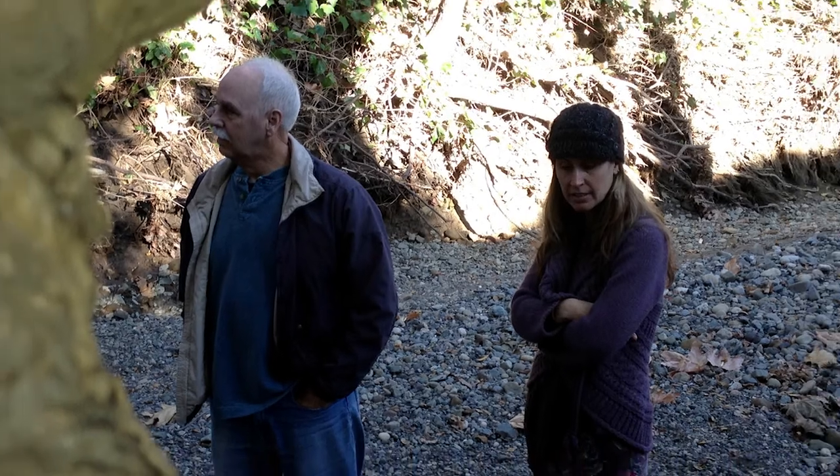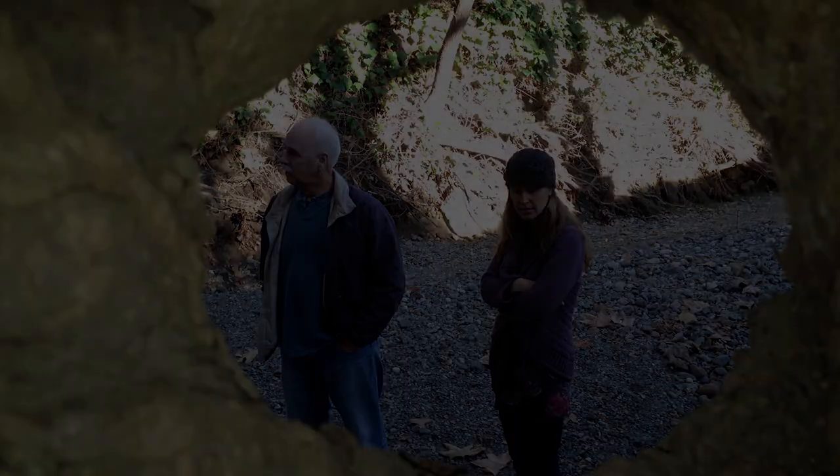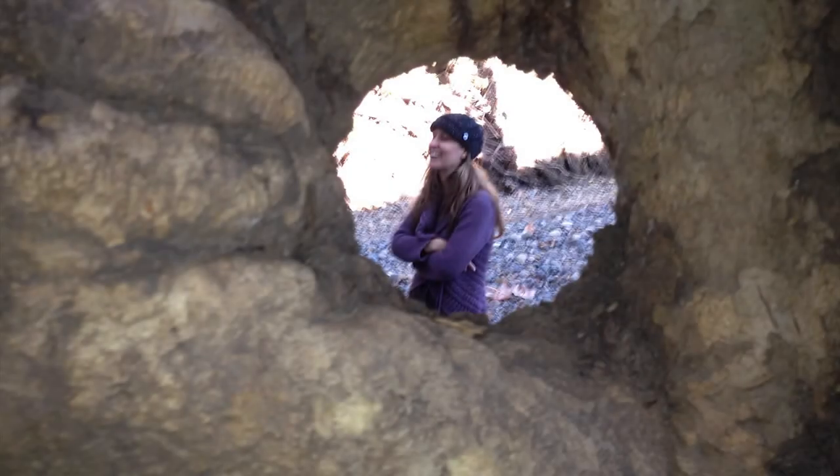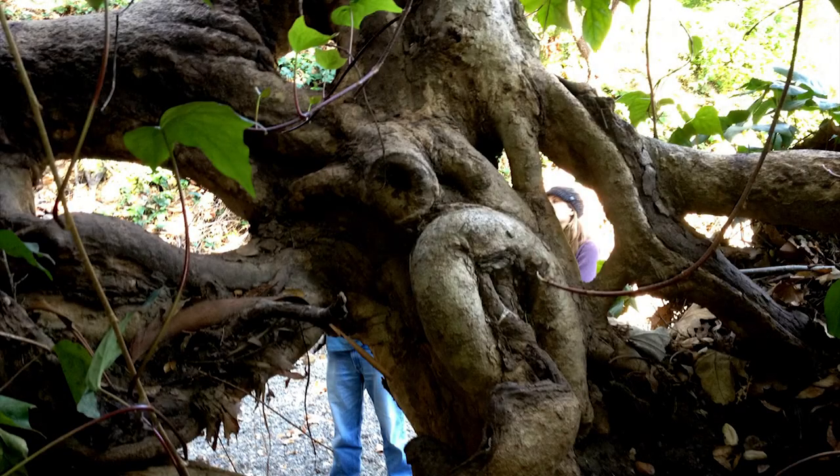I'm not going to make the recommendation to remove this tree because the target is not a home or something too significant. However, I am going to recommend weight reduction on the heavy side, hopefully to counterbalance the tree and pull it back. Thanks for taking the time to view this brief presentation. My name is Blair Glenn and I'm an ISA certified arborist.